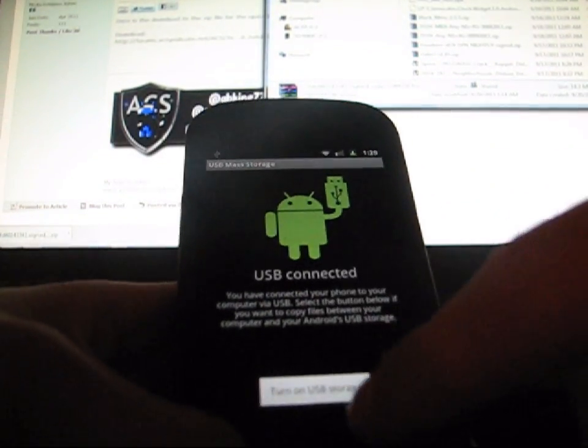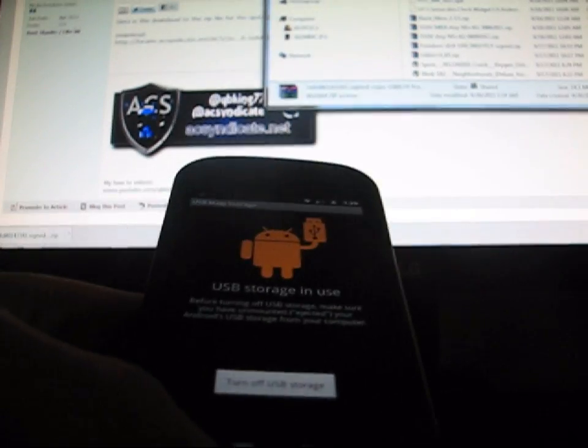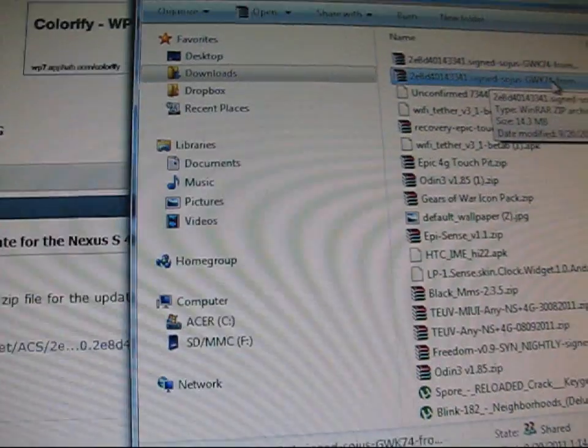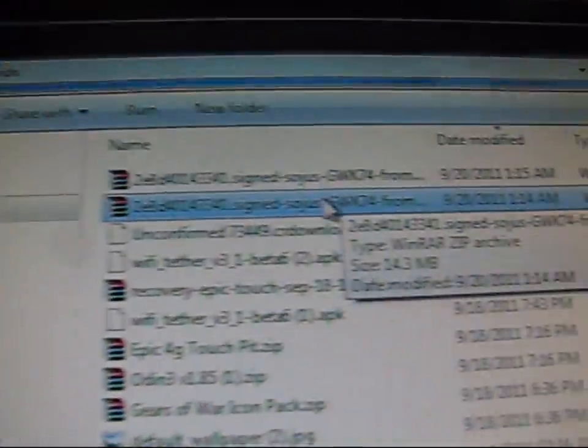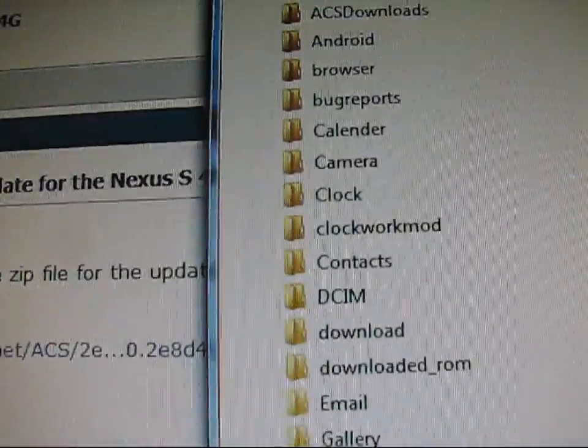Once you have that downloaded, go ahead and plug your Nexus S into your computer. Once it's plugged in, go ahead and mount your phone — turn on USB storage. Once it's mounted, it should show up on your computer. Once it shows up, go ahead and click and drag the zip file over to your removable disk G, which is going to be your SD card on your phone.